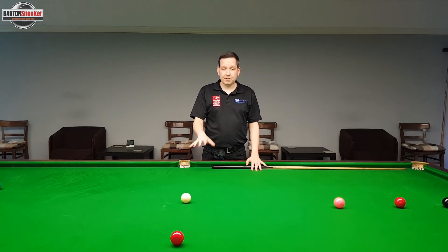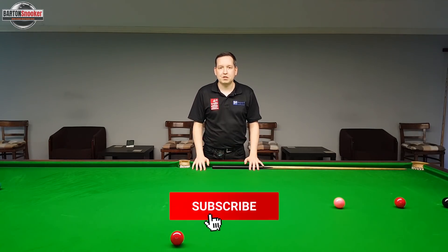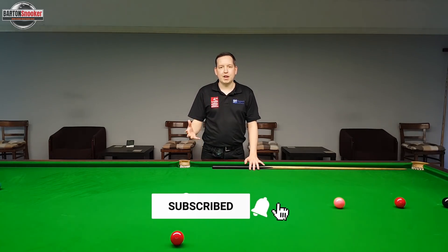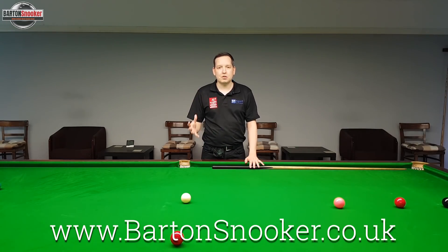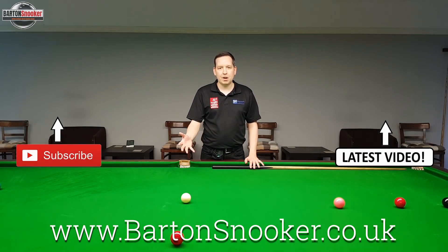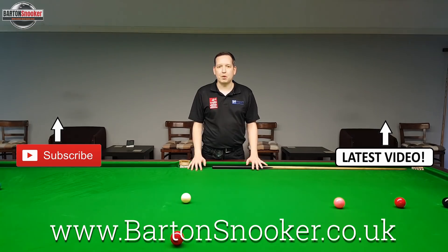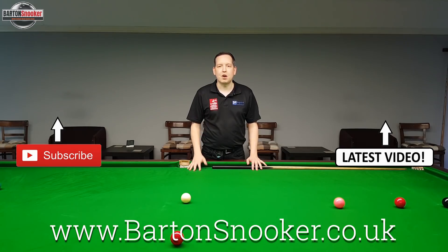Something a bit different in this video today. If you enjoyed this style of video, please let me know in the comments section below and I can make more videos in this style. If anyone's interested in any personal coaching sessions, I also do those all the time with players on the table — have a look at my website www.bartonsnooker.co.uk. Please remember to give the video a like, and if you're enjoying the content, please subscribe to the channel and click the little bell notification so you'll get notified any time I upload a video.